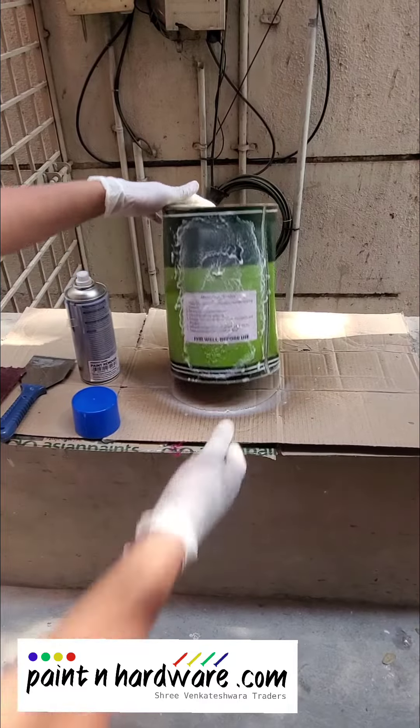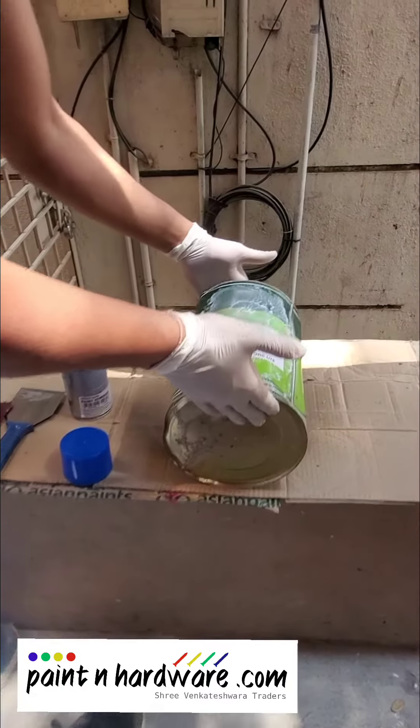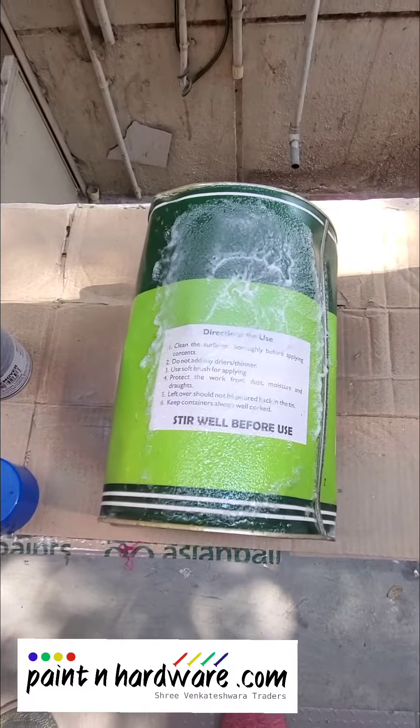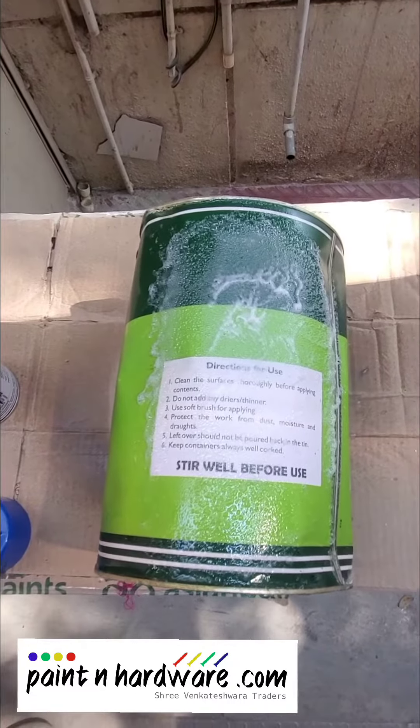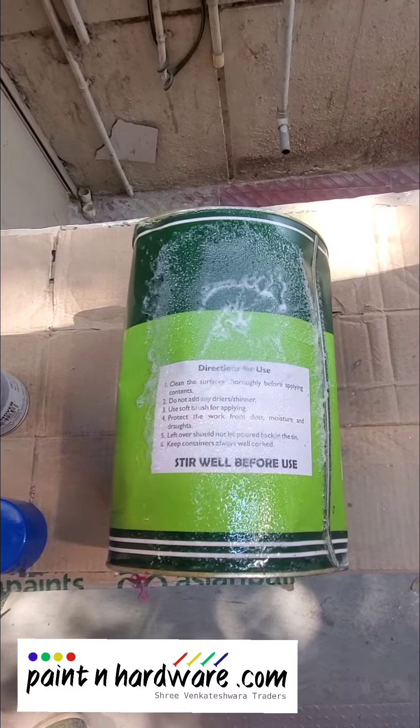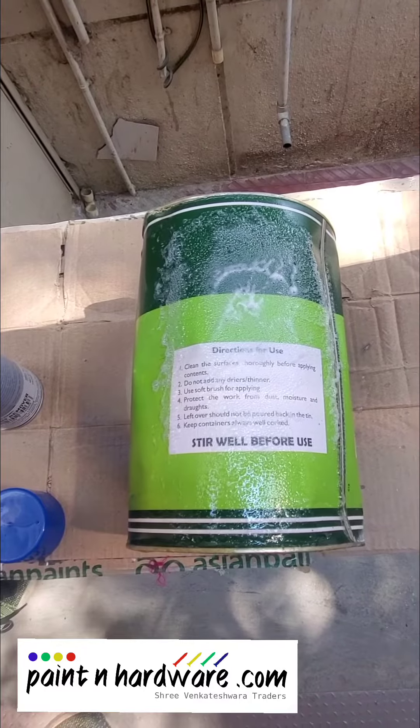We'll let the paint remover work. Make sure you don't touch the paint remover with your bare hands, or let it come into contact with your eyes or other sensitive parts of your body.